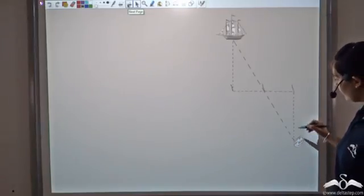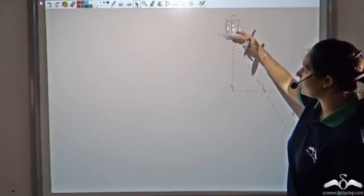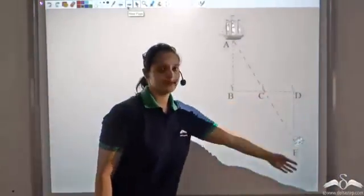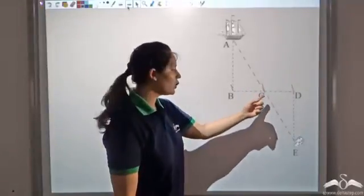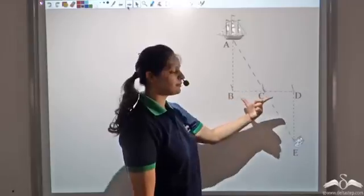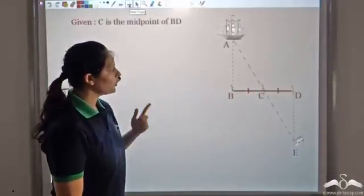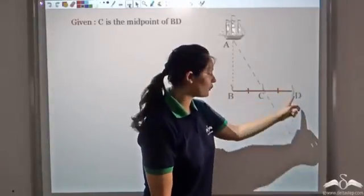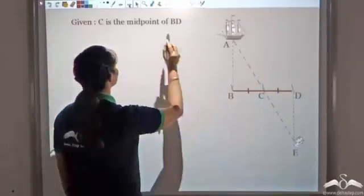Then he walked perpendicularly backward from the second stick, keeping the ship in sight, and stopped when the middle stick was exactly in his line of sight between himself and the ship. He measured his distance from the second stick and claimed it equaled the distance of the anchored ship from the shore. Let's name the points A, B, C, D, E. Stick C is the midpoint of BD, so BC equals DC. The first stick was placed perpendicular to the shore, and he walked perpendicularly back from stick D, so angles B and D are both 90 degrees.